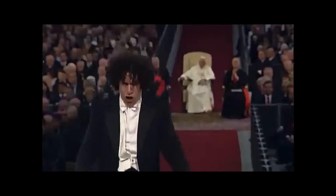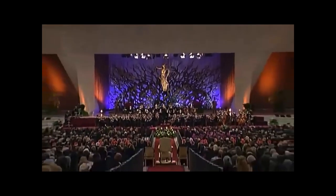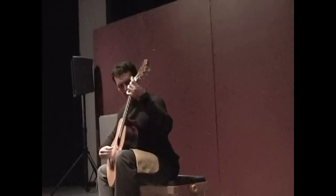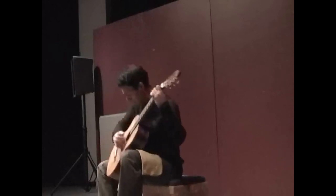Hey guys, so what if I told you that this could be played on one guitar like this? What you just saw was guitarist Jorge Caballero playing the final movement of Dvorak's New World Symphony on one guitar — yes, a piece clearly meant for full orchestra. That video is just an example of an extreme case of what this video is about.